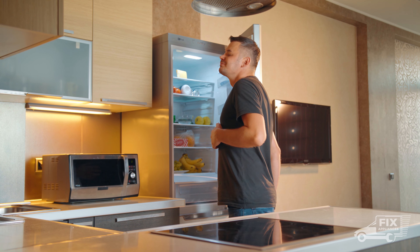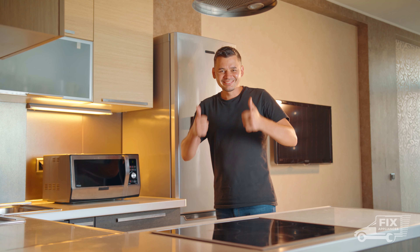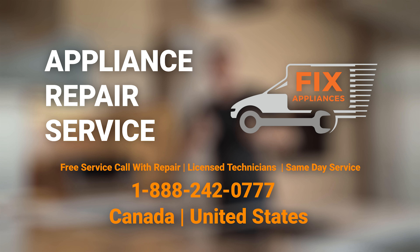Now it smells good, very nice. It was easy! But if you have a more serious problem with your fridge, better call to fix appliances today, and we will help you.